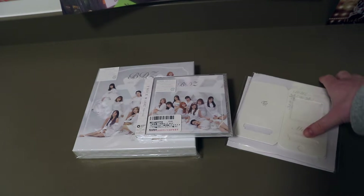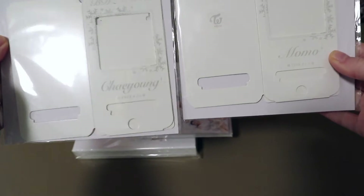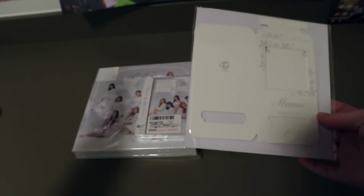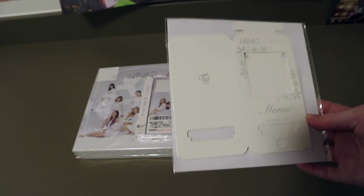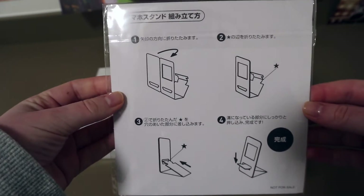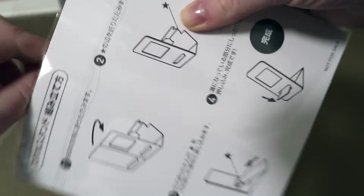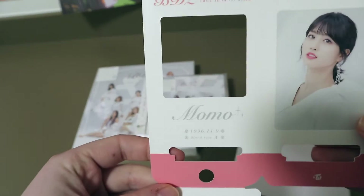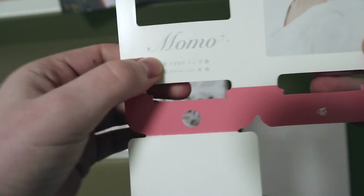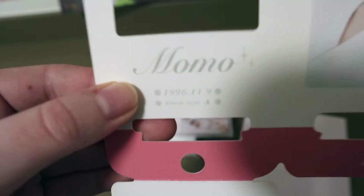Let's start with the smartphone stand. I ordered two albums, so I got two smartphone stands. They're for Chaeyoung and Momo. Since one of them is for the group order, I'm going to open only the Momo one. There are actually instructions on how to make it work. Here is how it looks — there's the pink, which is Momo's color, and there's her birthdate and blood type.